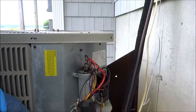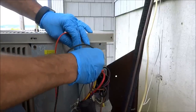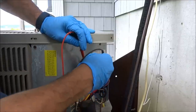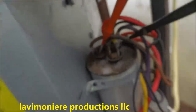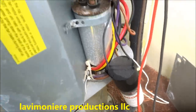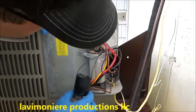Check the microfarads on it. I'm thinking it's just a capacitor that's bad. Zero microfarad, so that's the problem. Capacitor's got no juice. Alright, so I gotta get another capacitor for it. It's got a hot start on it, it's starting the compressor. Alright, what size is that? It's a 50-5.